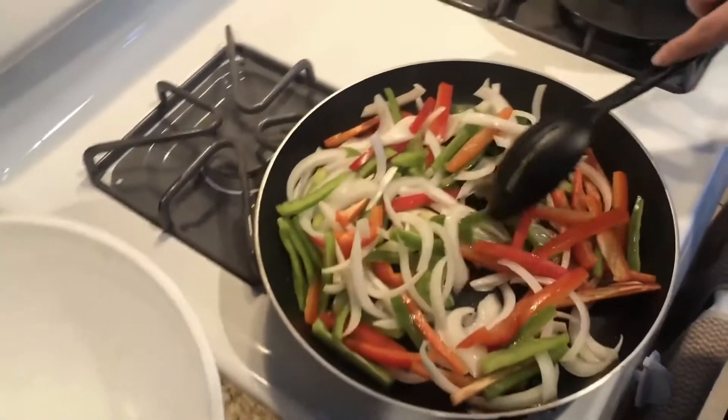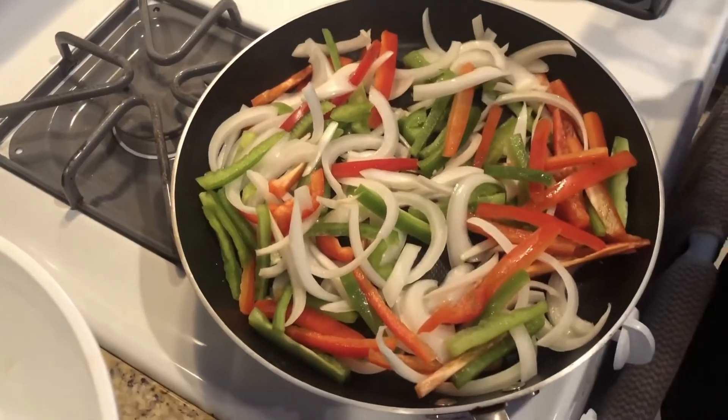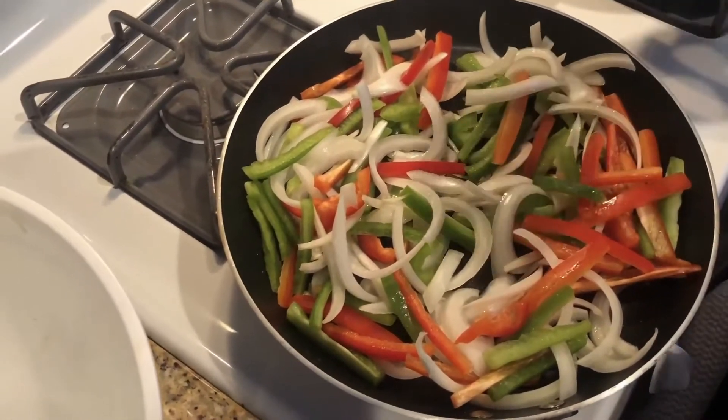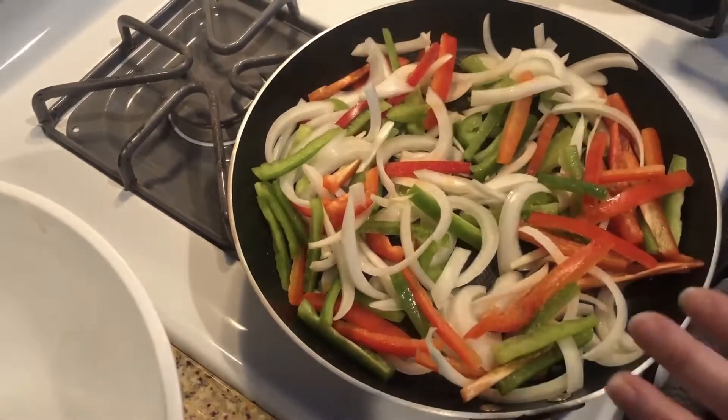As you can see, I have red and green and onion, but you can also add yellow if you prefer. Some people sometimes prefer just red and onion or just onion. We're going to season our veggies — a little bit of seasoning salt, just a little bit, you don't want it to be too salty.